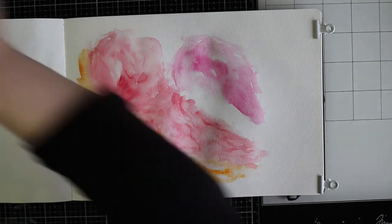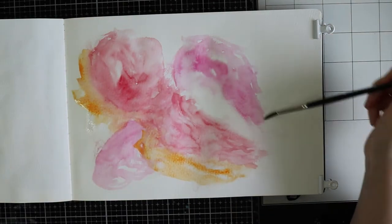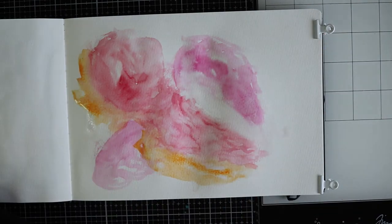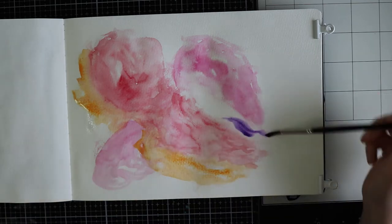You don't need a whole lot of stuff just to make art journal pages. Just use your imagination and use what you have.